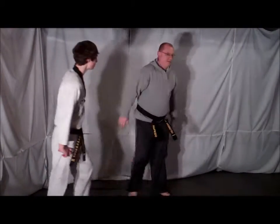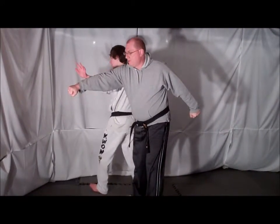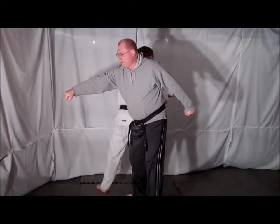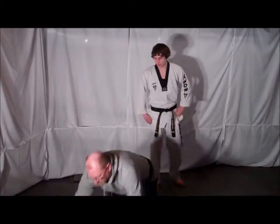From the other side, the opponent throws a punch. Sidestep the punch, block with your same side hand. Spin around the back of your opponent and deliver a strike to your opponent's kidney or spine. Step forward, deliver a back kick to your opponent's knee, taking them down, and you can walk away.